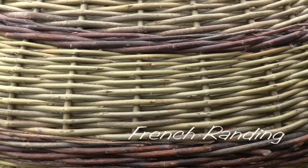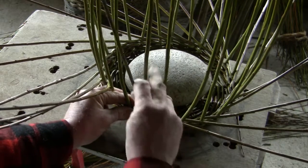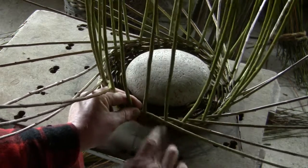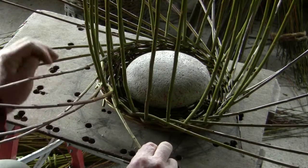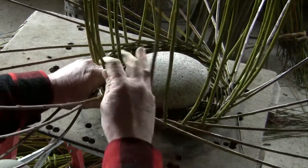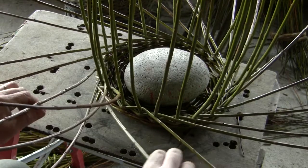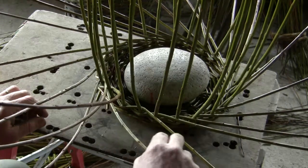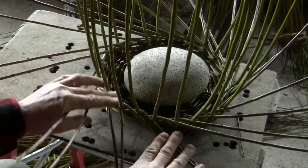French randing on the other hand is where we place all the rods into position on the basket before we start. These are normally the butt ends and are put in at the bottom of the basket. We need the same number of weaving rods as there are uprights, and as we put the last rod in place we will see that there is one rod coming out of each gap.